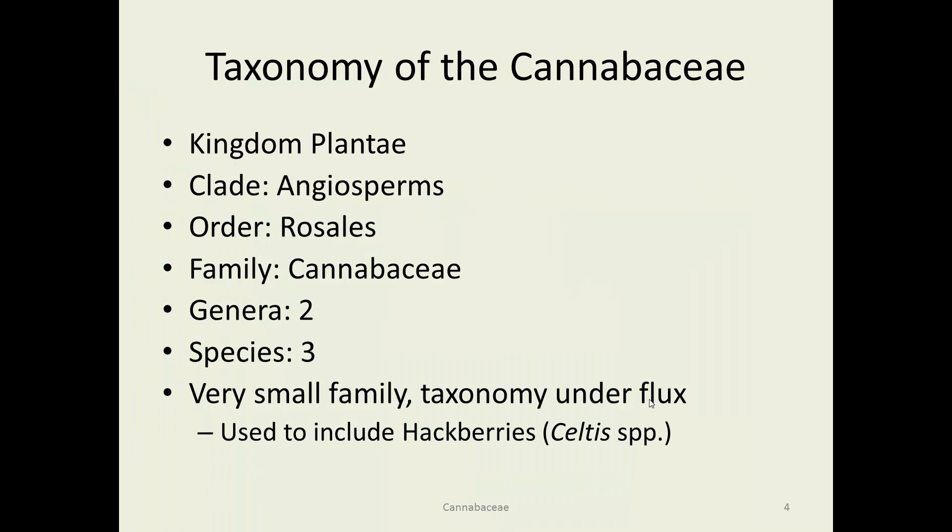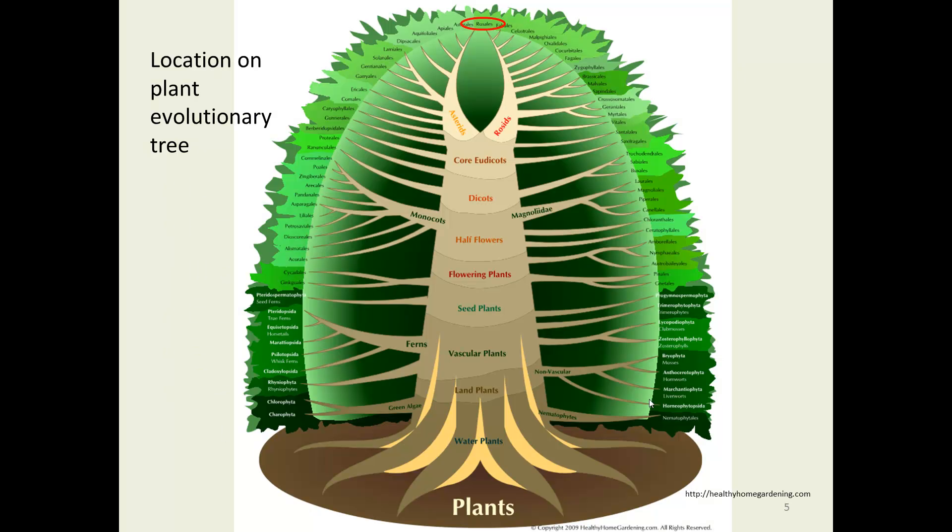These are in the order Rosales. We've seen a couple of other families in that same order. Cannabaceae is a very small family — two genera and three species. The taxonomy is under flux though. If you look around, there are other sources listing 170 species, and they even included hackberries, which is a native Midwest tree. We've seen that location before on the plant evolutionary tree.